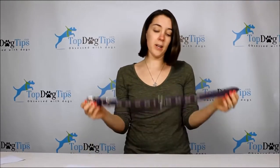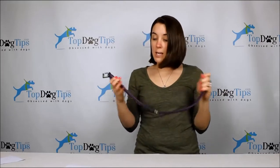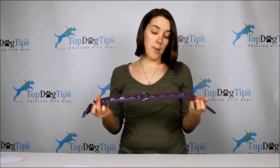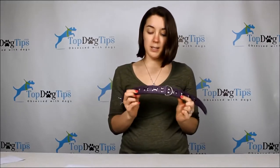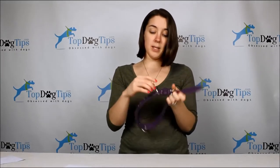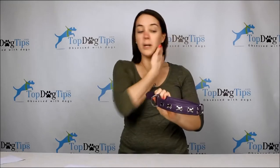Hey everyone, welcome to Top Dog Tips. My name is Samantha and I am here this week to review this collar from Angel Pet Products. It is called their Rotterdam Bones collar and as you can see it has these nice metal bones on it, along with all the metal fixtures with the buckle and the d-ring here for you to put a leash on.